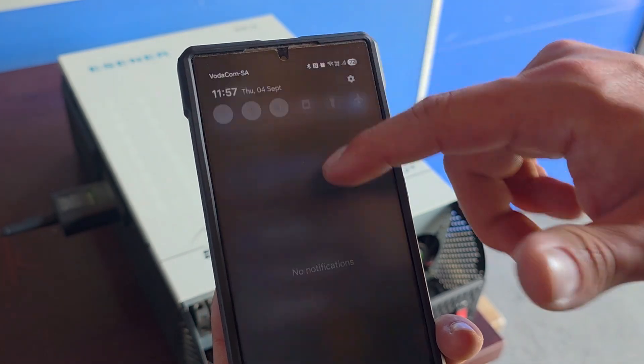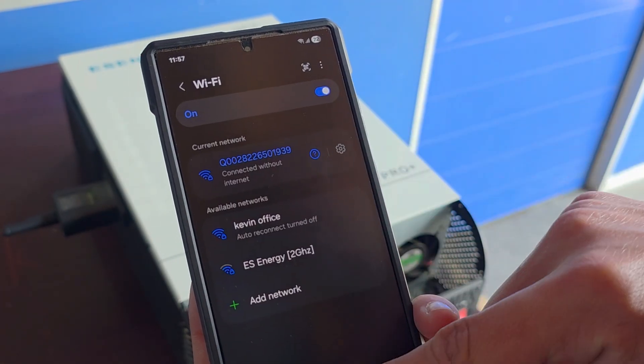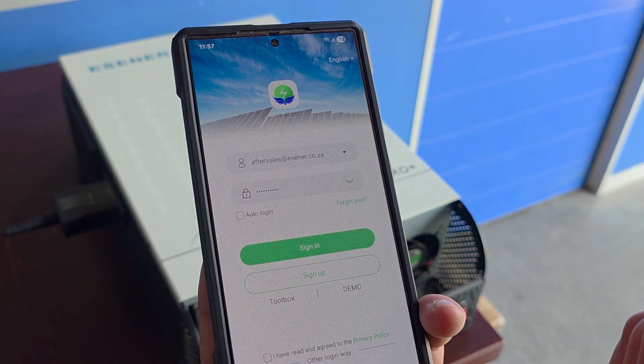After we've connected to the dongle, please ensure to turn off mobile data as well. From there, you can go into the app.